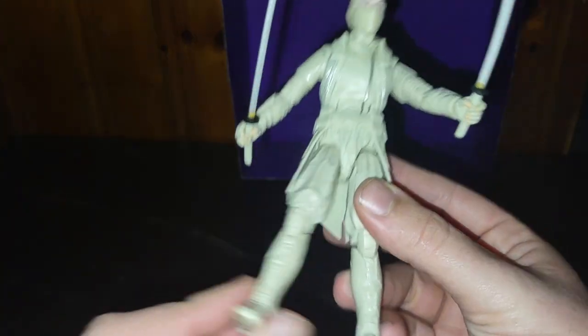His head is probably real tight and I don't want to risk breaking the head. It's a brand new figure for me. I don't like risking breaking my toys, especially when they're going to be on my shelf for a long time.